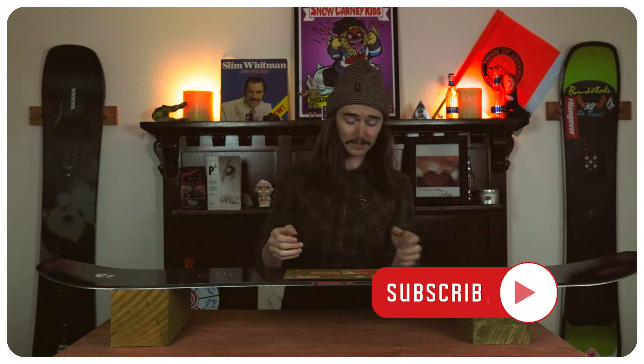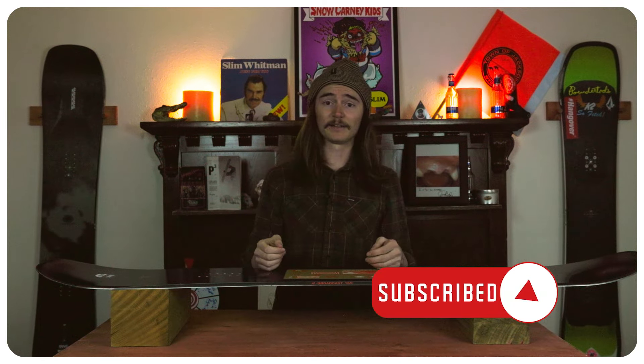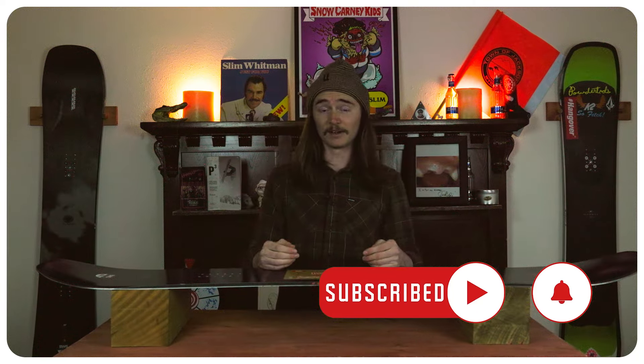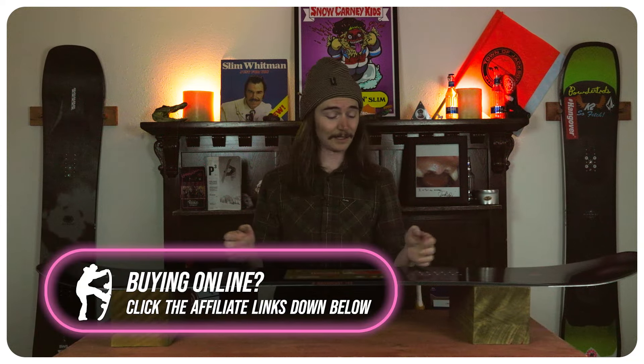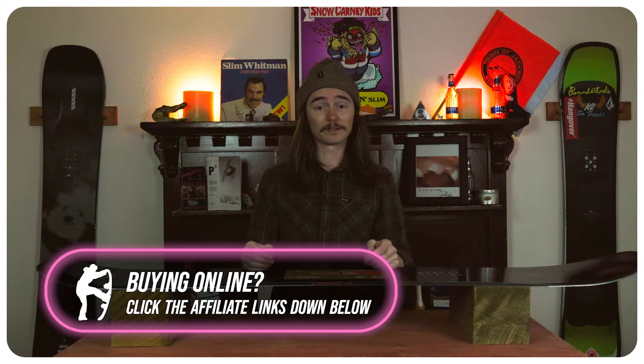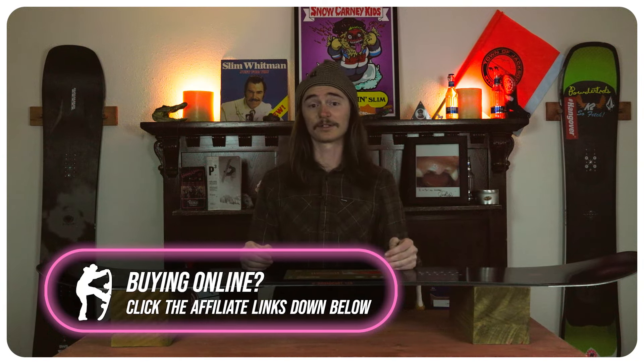The rider in mind for this board is honestly that rad dad — that person that's gonna go out there with their kids and just ride the mountain, and then when they're like 'alright it's lunchtime, you guys go hang out with mom, I'm gonna go rip the mountain by myself.' They can take it wherever they want; they're not gonna be pushing their limits because they got a family to feed at home, and they're just going out there to have a good time. They just need one board to do everything and pretty much cruise the mountain.